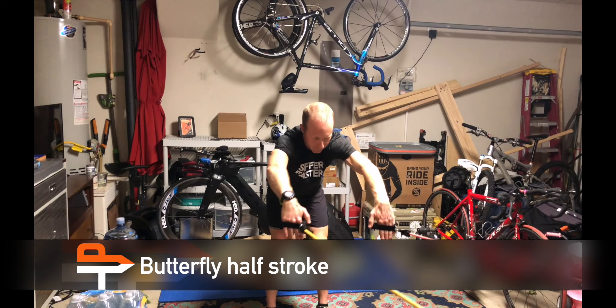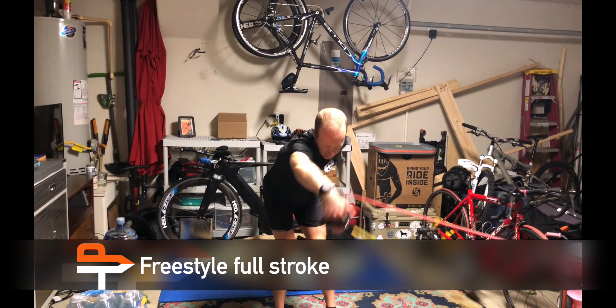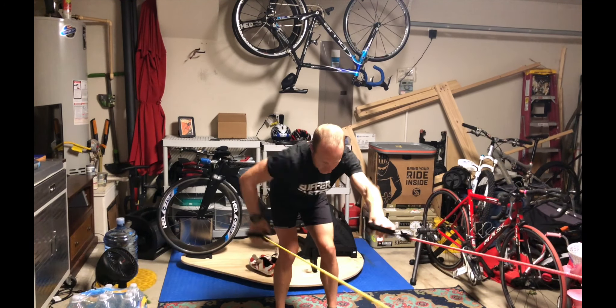Now the exercises for your catch phase of your stroke. The first is a butterfly half stroke, freestyle full stroke. Bend the elbows early, keep them high and wide — like you're reaching over a big barrel — as you pull back.